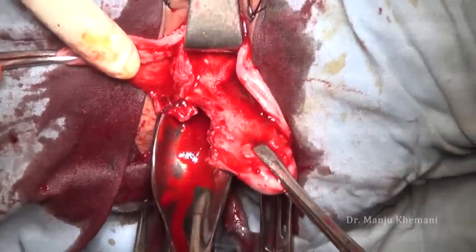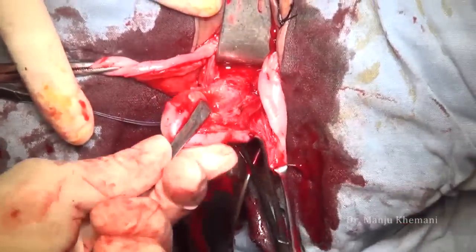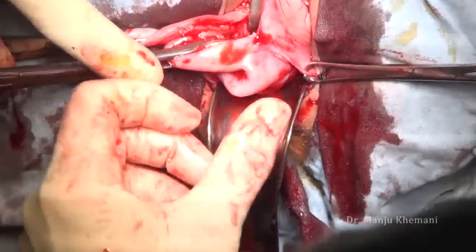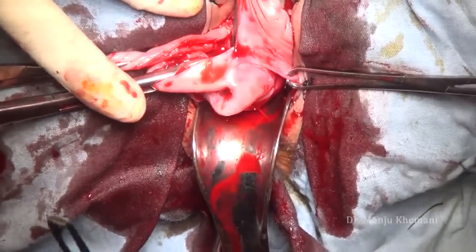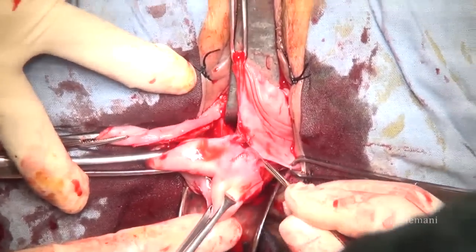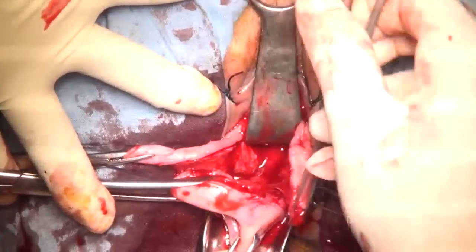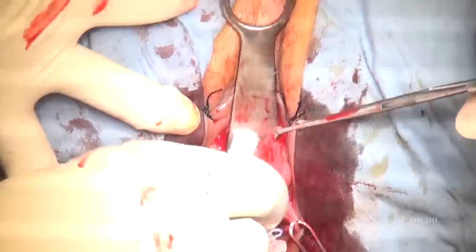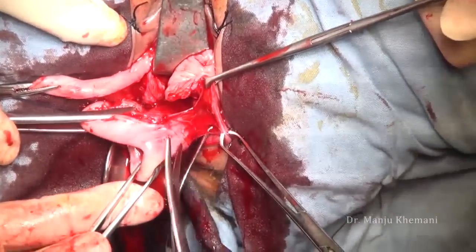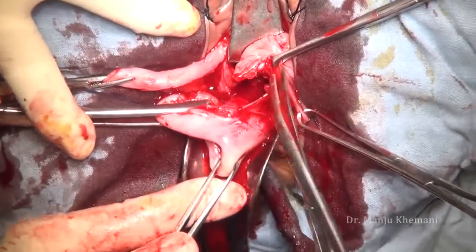The same thing is done on the opposite side. It is very essential to separate the vagina completely so that when you are transfixing the sutures and doing the posterior culdoplasty, your ligament is away from the vaginal wall. In a non-descent cervix you need not do this, but in a patient who has prolapse this has to be done. Separate the posterior vaginal wall nicely from the uterosacral and from the cervix.